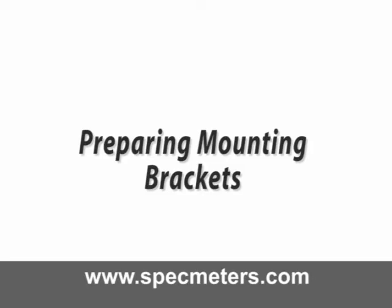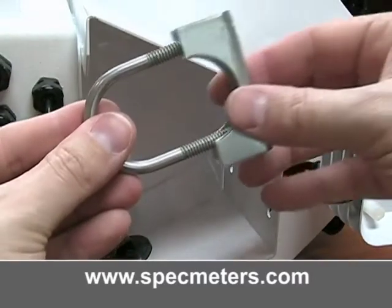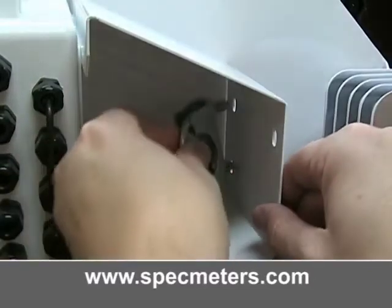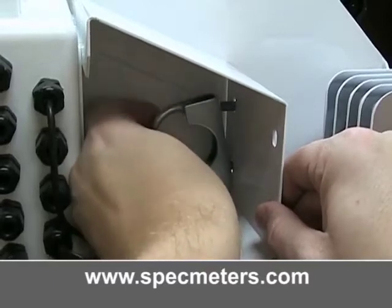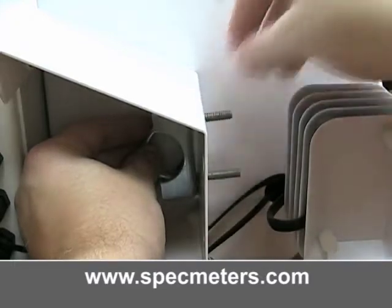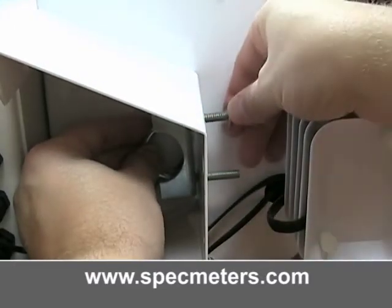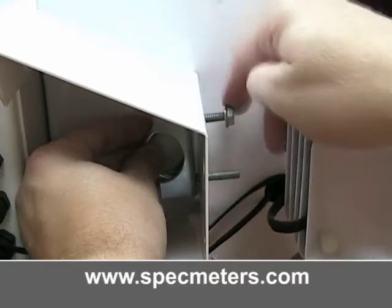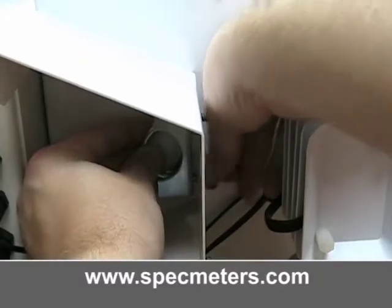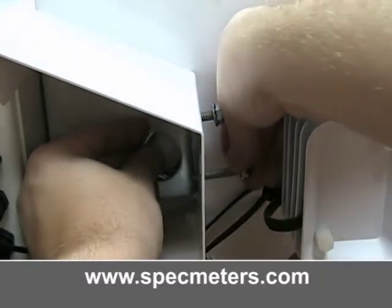Prepare mounting brackets. Slide the U-bolt into the mounting bracket — make sure the rounded side of the bracket faces towards the rounded side of the U-bolt. Insert the bracket, then put on the washers and nuts. Do this for both sets of mounting brackets. Be sure to leave them loose.